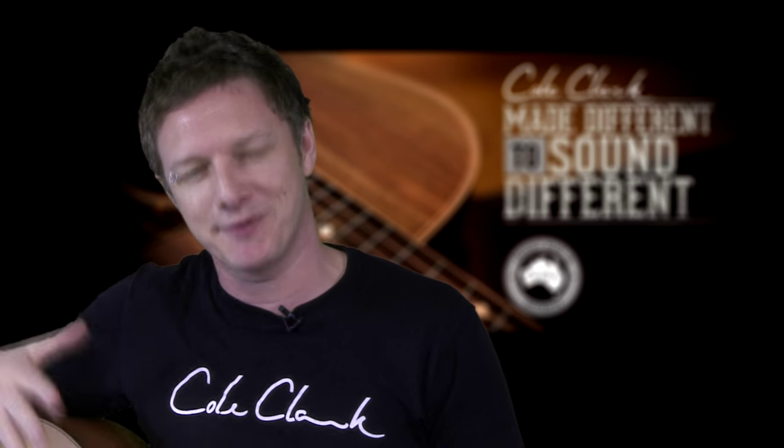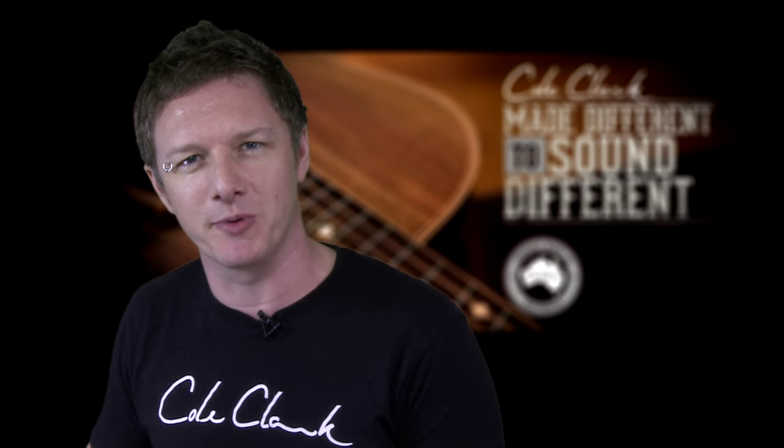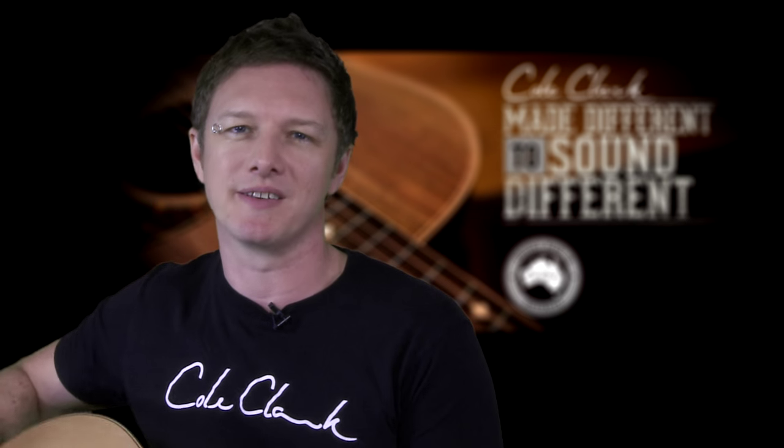Another major difference of Cole Clark guitars' construction is the internally carved top. The challenge of any acoustic guitar maker is to make the top as thin and resonant as possible without compromising the structural integrity of the wood. Cole Clark achieves this by leaving the top thick around the sound hole and bridge but carving it very thin around the rear bout to get that resonance.